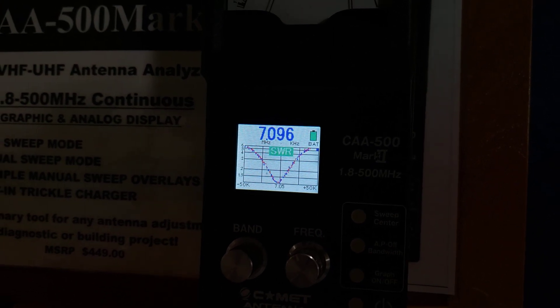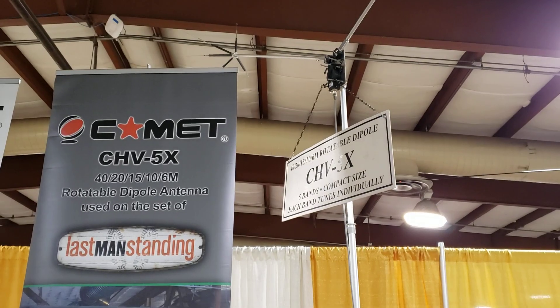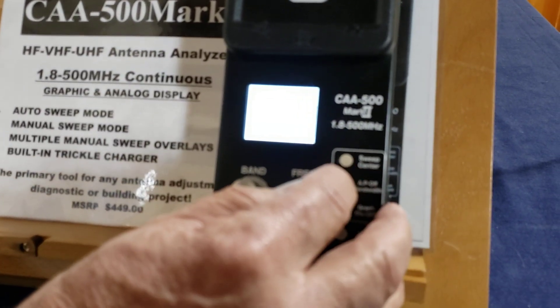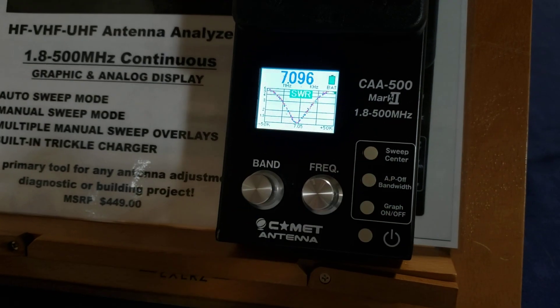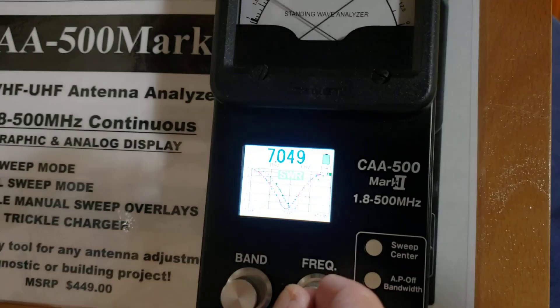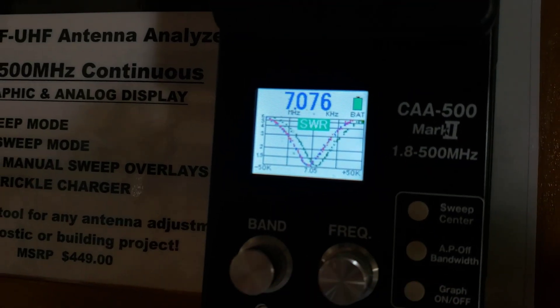We've pretty much just overlaid right over the top of the other chart, so obviously our adjustment didn't do much. Let's go back — I'm going to move it towards the other antenna. That should give us a little bit more change. Now we were on red, then blue, now we're on green. Next time we sweep it, it's going to be in green, and then it shows some change. We shifted the SWR dip about maybe 10 kilohertz.